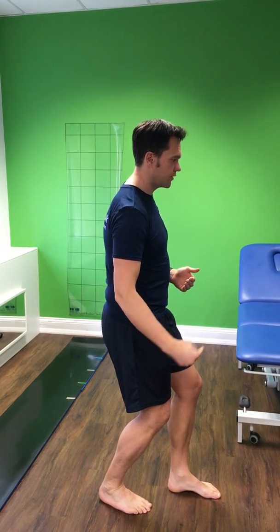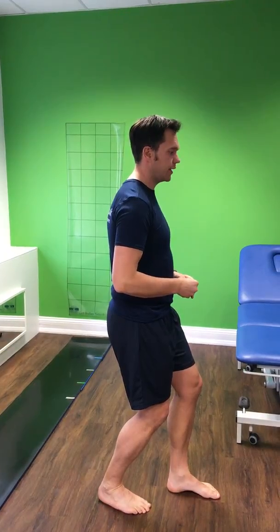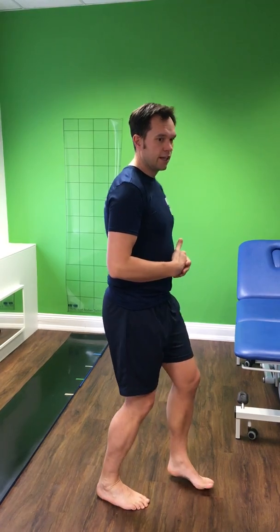That should move the stretch further down towards your heel and it will probably feel like a bit less of a stretch. After you've held that for 40 seconds, that's the end of the calf stretches. I hope that's been useful. Thanks.